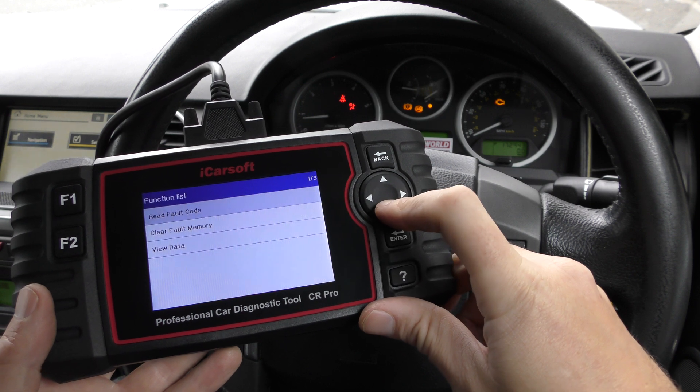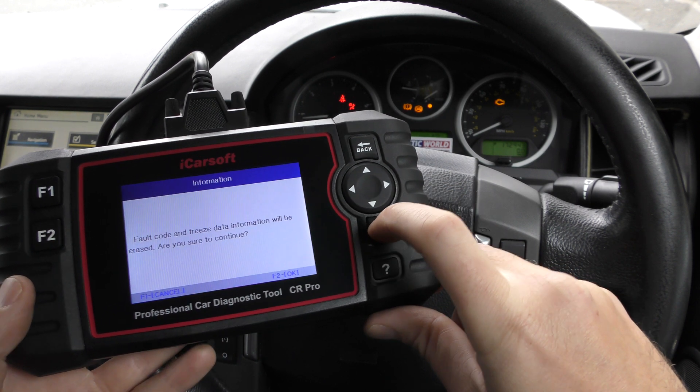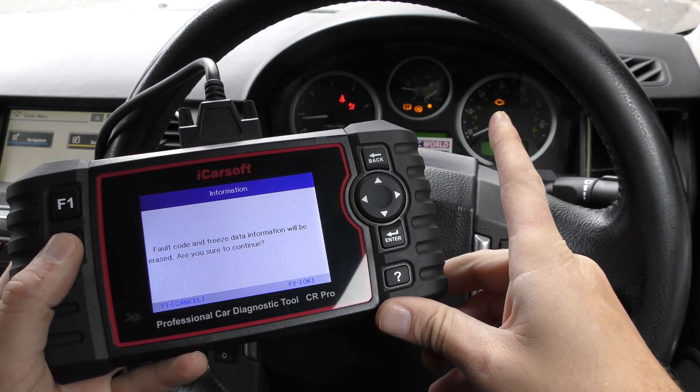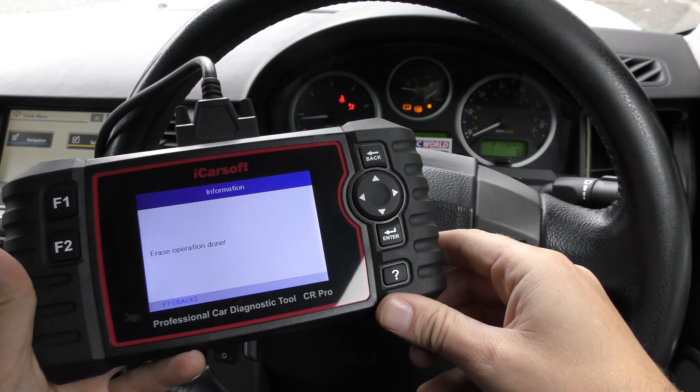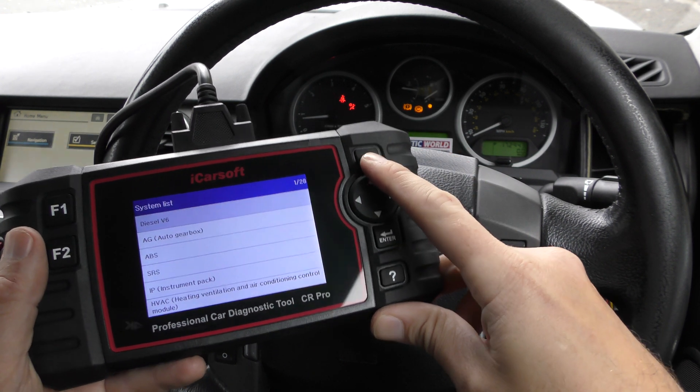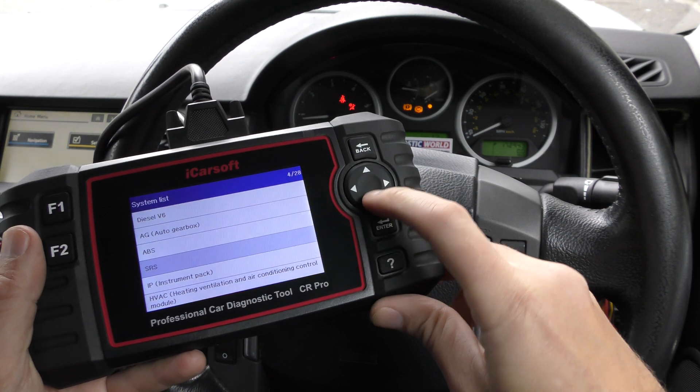In this case we needed to put in a new mass airflow sensor, which has been done. Now we're going to click on clear fault memory — I'll click F2 — and we're just going to keep an eye on the check engine light. And that has turned off the check engine light. The same process applies for the other systems as well.